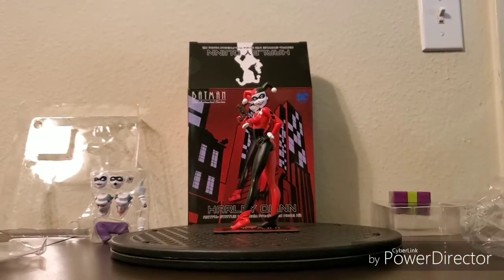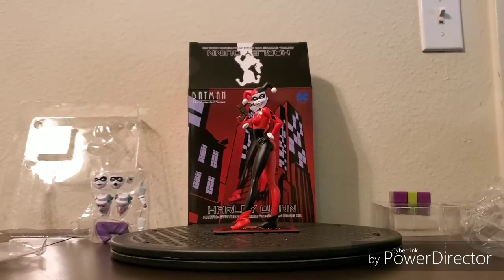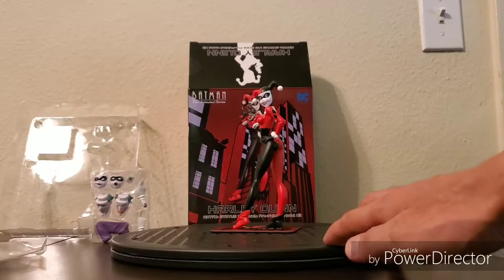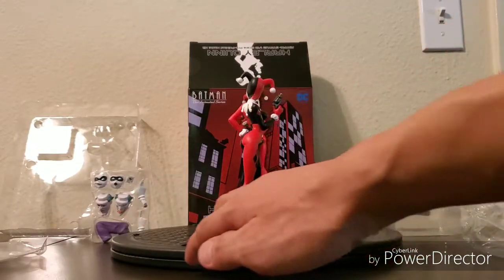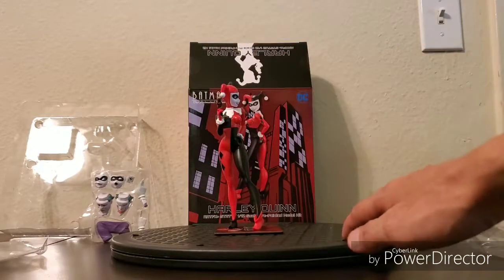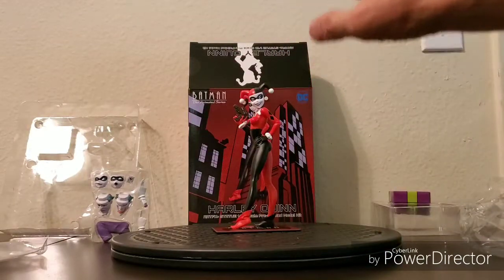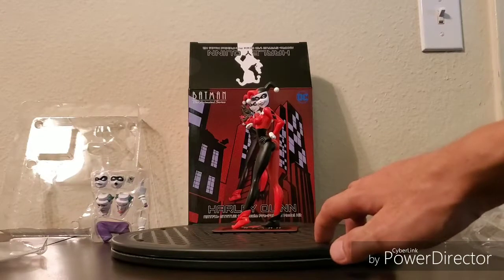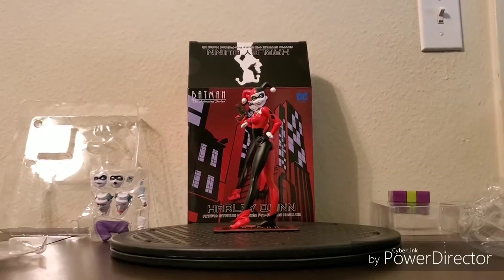This is one of my favorite Harley Quinn statues or figures ever, and mainly because of the way it looks — the quality and everything. It's literally like 2D animation come to life.